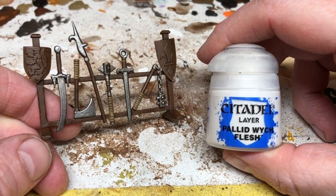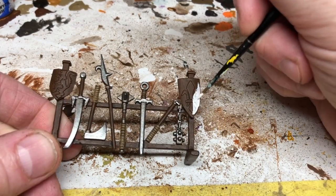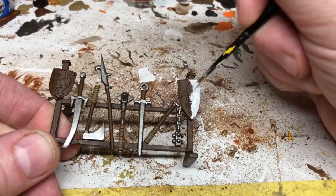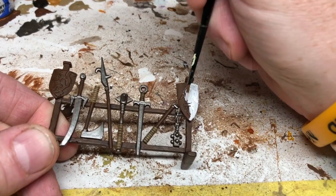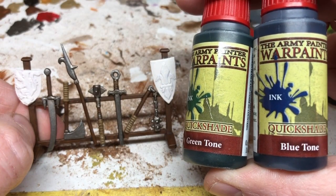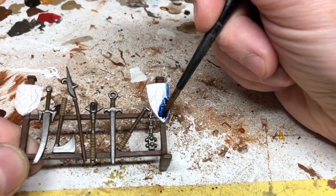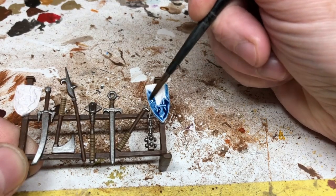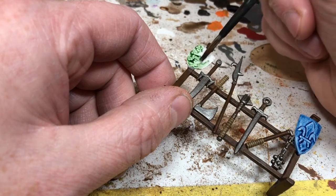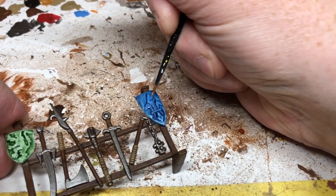Next I need to paint the shields, and I'm using Pallid Witch Flesh as a base coat. I don't like painting embossed shields — I find it very difficult; there's nowhere to hide your lack of talent. I tried something a little new with these shields and ended up not really liking the end result, but I stuck with it for this video. With two coats of Pallid Witch Flesh applied, I'm going to apply Blue Tone to one shield and Green Tone to the other, coating the whole thing so it runs into all the details and provides a nice dark shade that makes the embossed detailing pop. Then I'm switching to Calgar Blue to paint the raised detailing on the blue shield, avoiding the recesses and being as careful as I can.